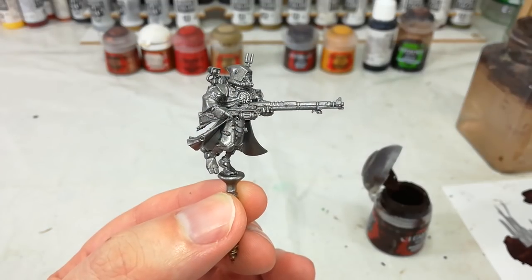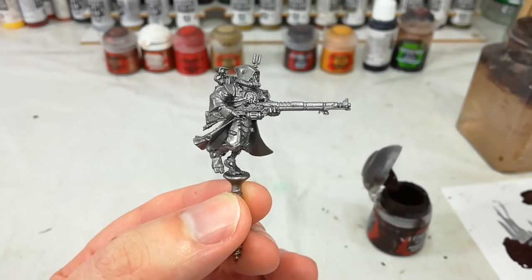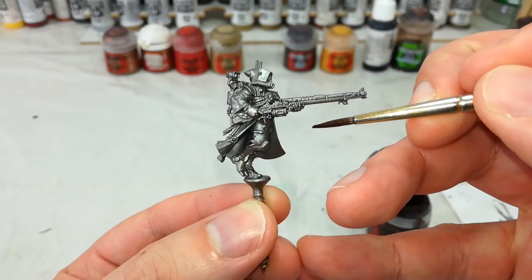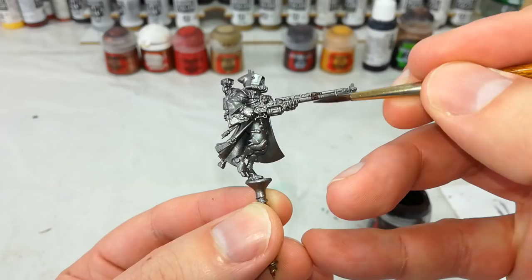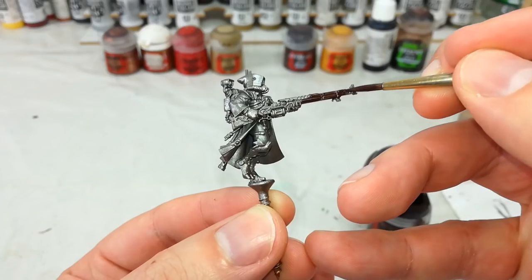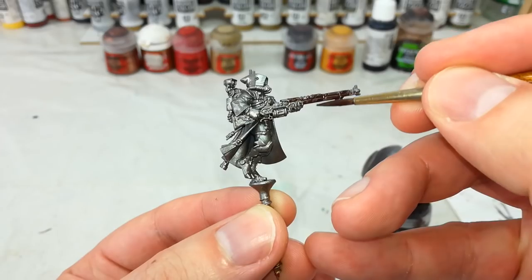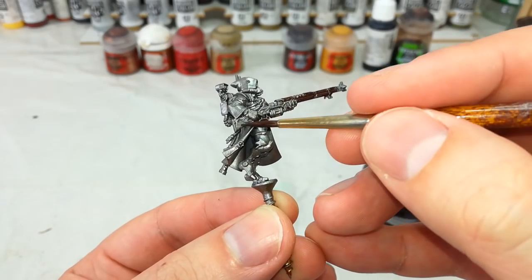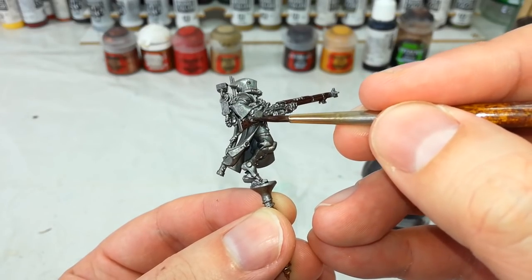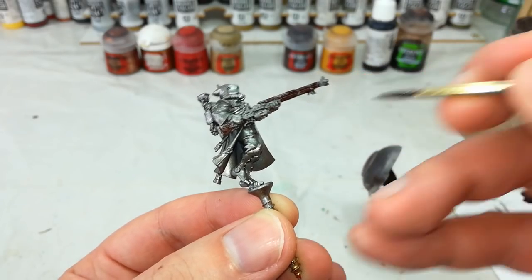In a surprise move, we're actually going to start with Rhinox Hide and begin by painting his gun. There are a few brassy details around it — near the power pack and all the filigree stuff near the base — and if we do the gold first we might end up going over those areas and have to fix them. By painting the brown first, anything that goes over the areas we want to be brass can be touched up later when we get to the brassy stuff. Take your time — you may find you need a couple of thin coats. Fill in all of the wood on his rifle with your Rhinox Hide.